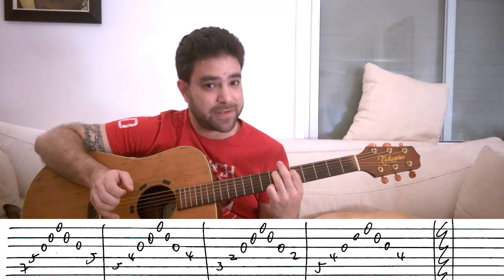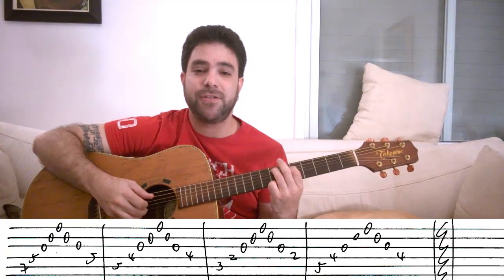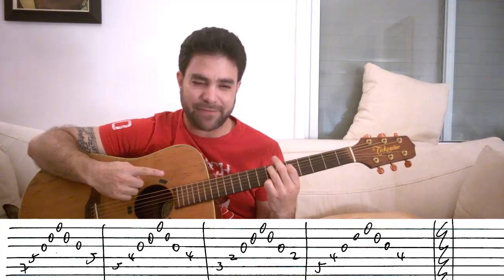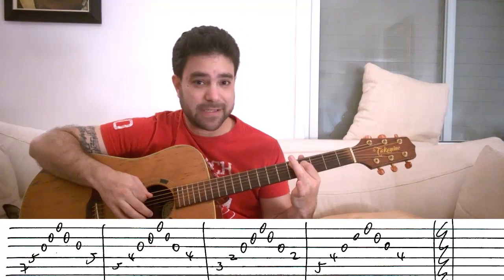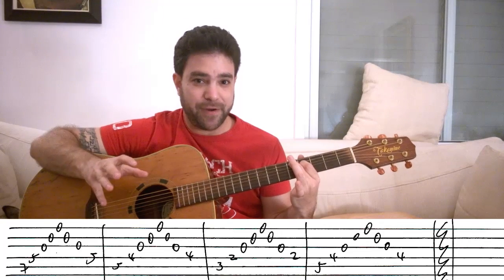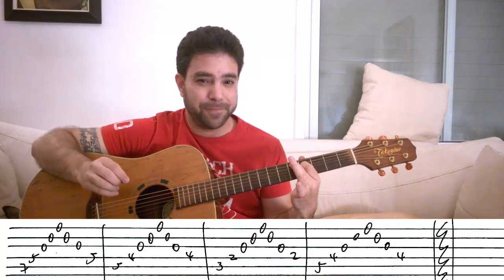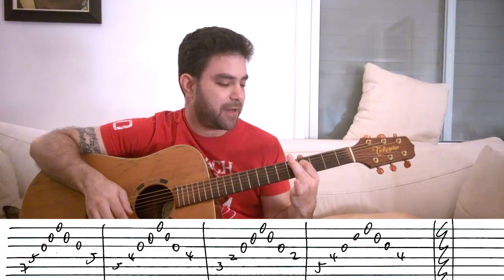Then you do exactly the same thing, but instead of five and seven on strings four and five, you play four and five on strings four and five. This is actually a pretty complex chord theory-wise — it's D six add nine without a third. So it's neither a major nor minor chord. It's a pretty strange chord when you think about it, but in context it sounds good.